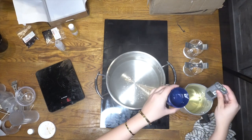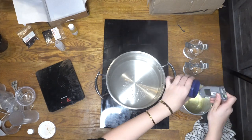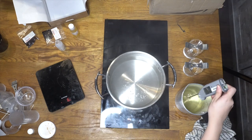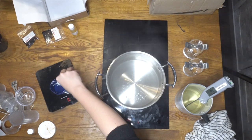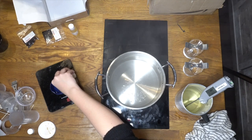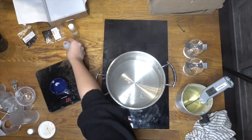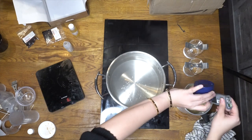Once your wax is fully melted and has reached 70 degrees Celsius, remove it from the double boil, let it cool while stirring, and add in the color at around 70 degrees Celsius and the fragrance at about 65 degrees Celsius. As calculated, we're using 10% fragrance oil — 20 grams per candle. I measured 40 grams of fragrance oil total, added it to the wax, and stirred it nicely.